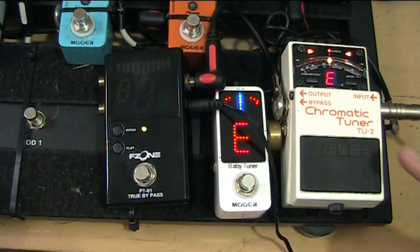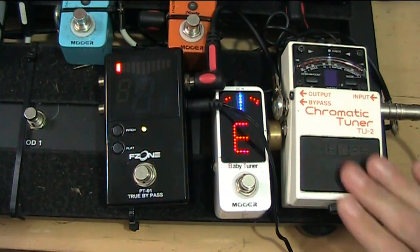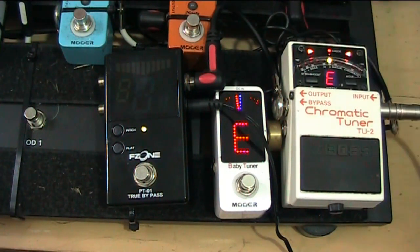When I'm tuning I can only show you two tuners working at a time due to bypass and stuff like that. So if I just turn that off, you can see these two working — switch that on and you'll see these two working.